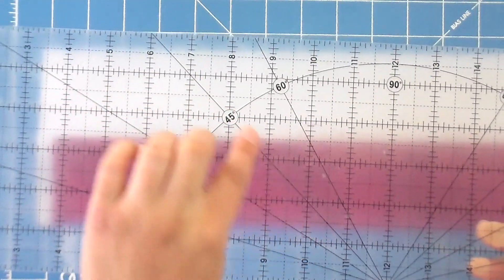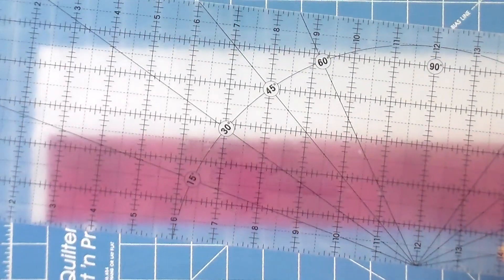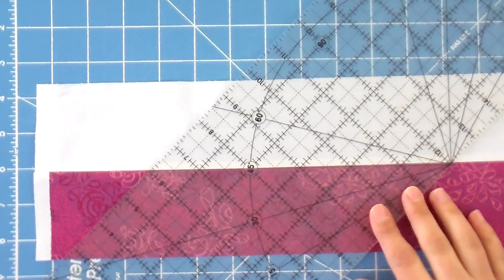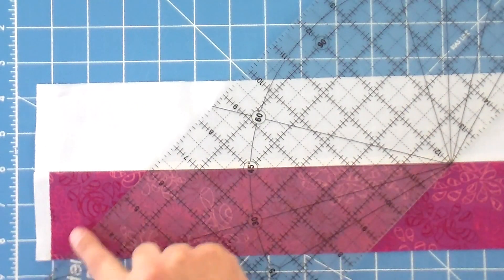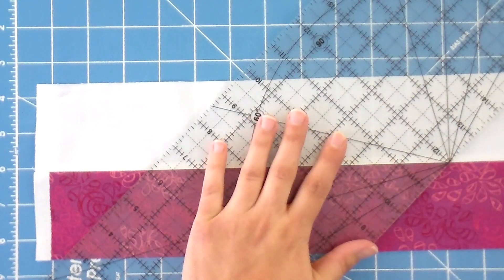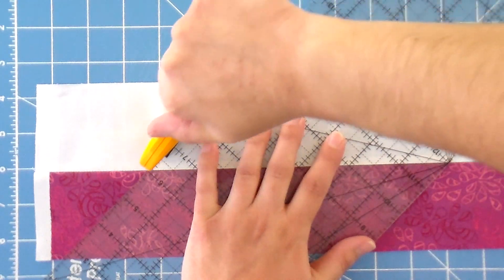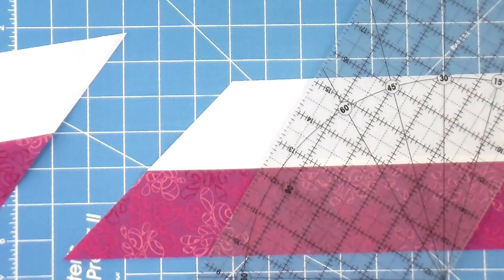The one we're gonna use today is the 45 degree mark, to make sure we have a nice straight cut. We're gonna take that 45 degree line of our ruler and line it right up on that seam line, getting it as far over as I can without going into the selvedge. Once I've got everything where it should be, I'm just going to cut right down the side there and remove that piece.